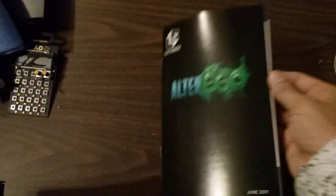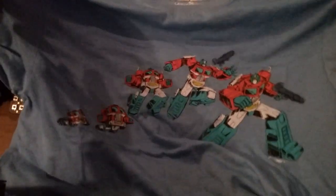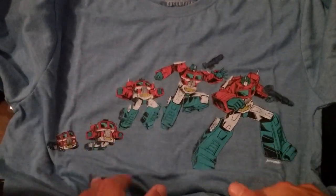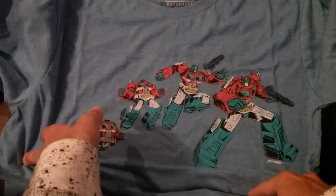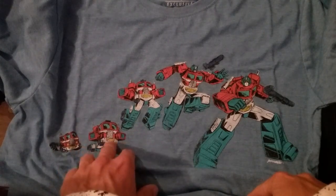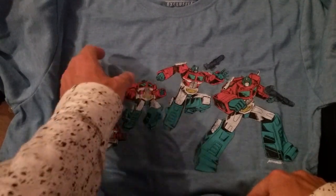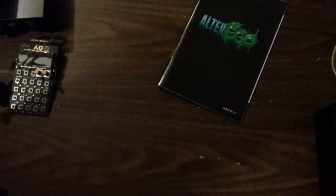Move the box out of the way for now, and the T-shirt — almost forgot about the T-shirt, can't forget about the T-shirt. Alter ego. So we come at you with the Transformers, more than meets the eye. Is that Megatron? No, that's Optimus Prime transforming from his truck into Optimus Prime, baby. That's cool.